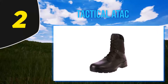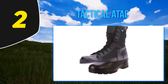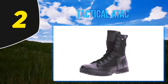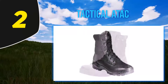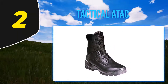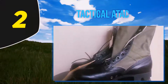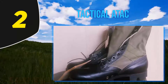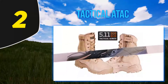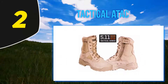Coming in at number 2, the 5.11 Tactical ATAC military boot. This boot not only looks the part but also plays the part. It is constructed using 100% leather and 1200D nylon, ensuring this footwear is not only durable but water resistant as well. Its synthetic sole offers great comfort even after prolonged hours of wear. The most impressive feature is the hidden side pocket, which allows you to store small knives — you never know when and where you will need them.